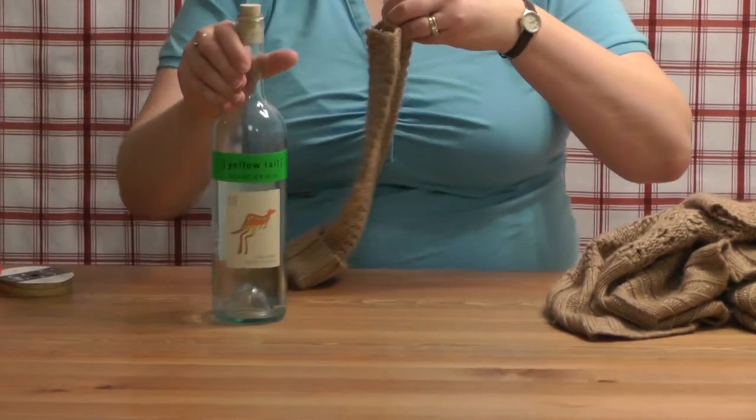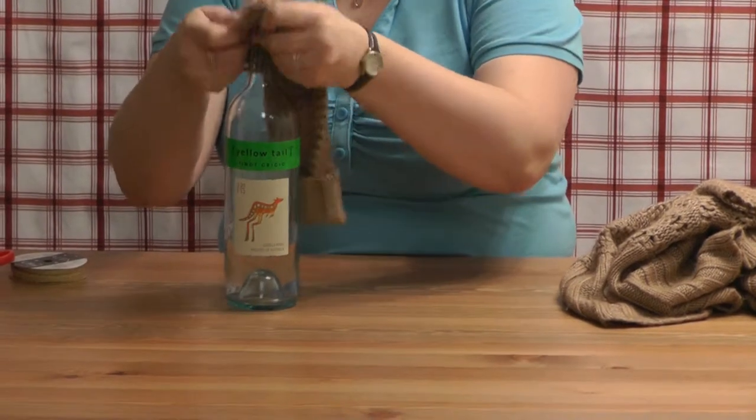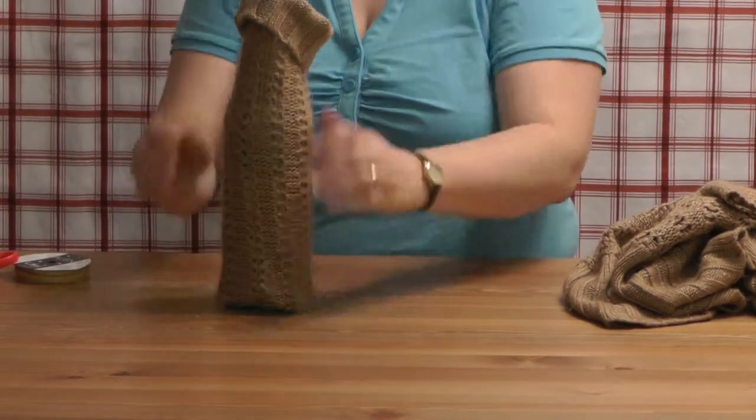Then take your wine bottle and pull it down over.